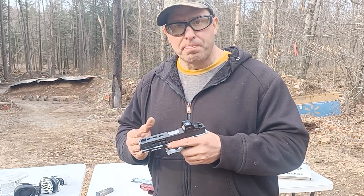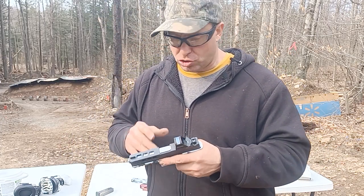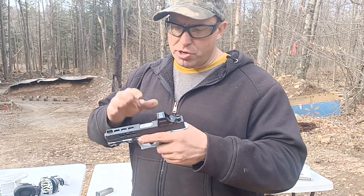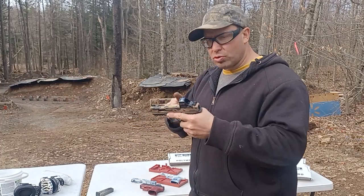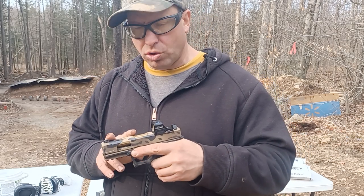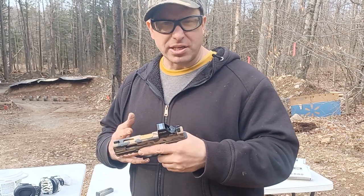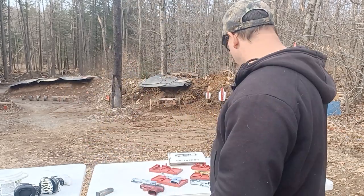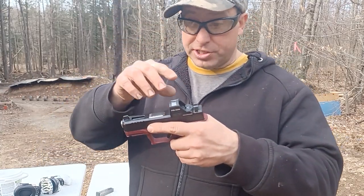The G17 has a longer barrel, which means the bullet stays in the barrel a little bit longer, so there's a bit more pressure. G17s are very forgiving when they're dirty or if you have extra weight on the gun. The G19, like this one here, is also pretty forgiving - it's still long enough of a barrel that I've never had any cycling issues because of the extra weight.